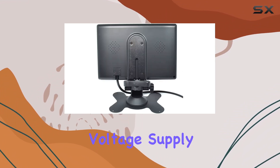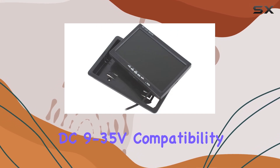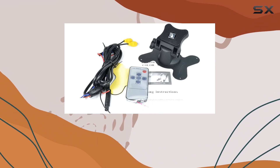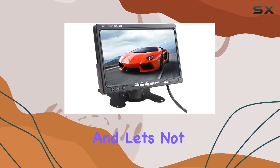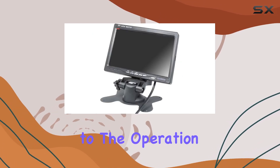Plus, with its wide voltage supply ranging from DC 9-35V, compatibility won't be an issue. Installation is a breeze, and the adjustable stand allows you to position the monitor exactly where you need it. And let's not forget about the IR remote controller, which adds convenience to the operation.